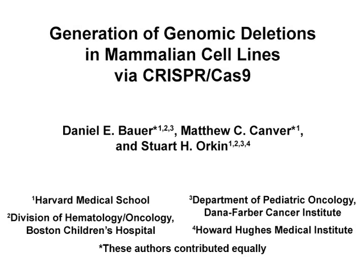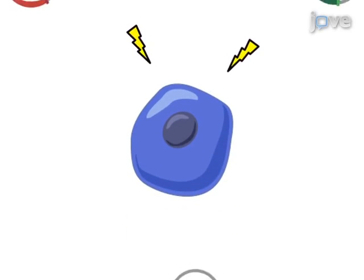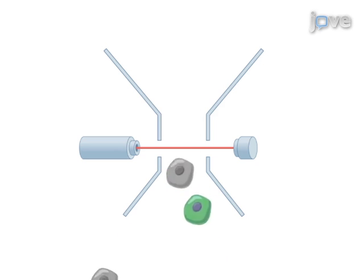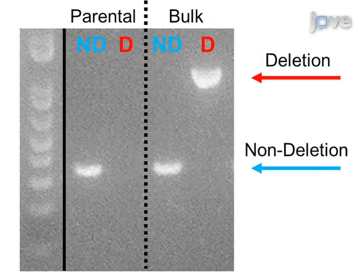The overall goal of this procedure is to use the CRISPR-Cas9 nuclease system to create genomic deletions. First, electroporate the two CRISPR plasmids and a GFP reporter plasmid simultaneously into the cells. Then, using fluorescence-activated cell sorting, isolate the top 3% of GFP expressing cells. Next, plate the sorted cells at limiting dilution and screen for biallelic deletion clones using conventional PCR. Ultimately, CRISPR-Cas9 can be used to study genes and genetic elements by producing loss-of-function deletion alleles.